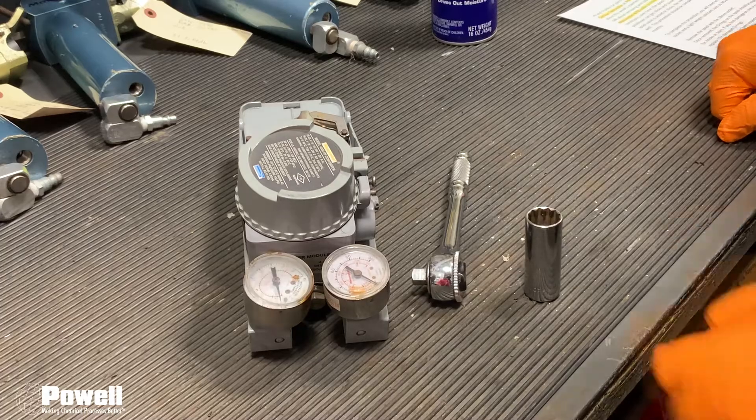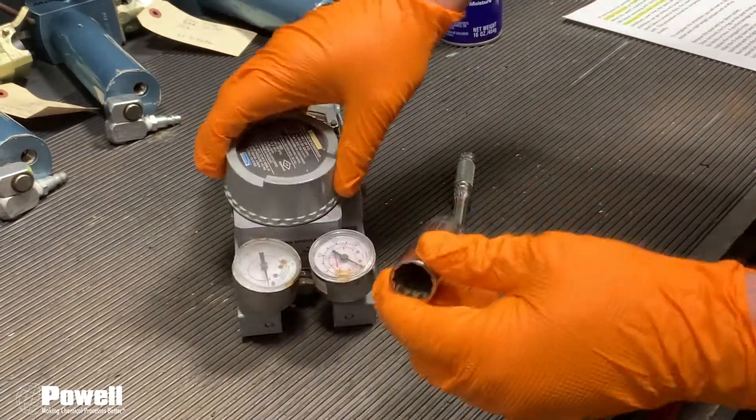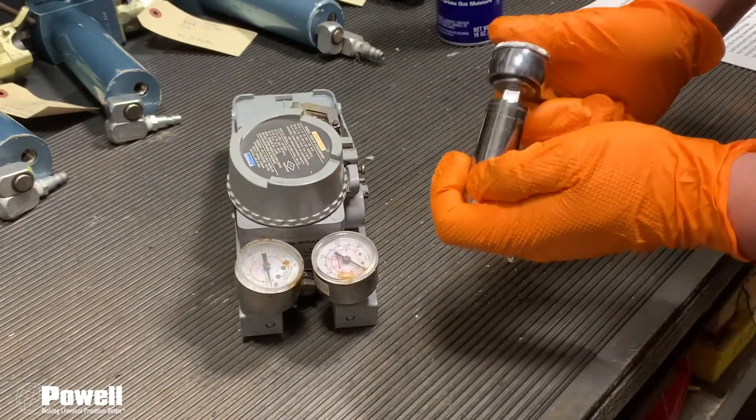To start, you are going to want to remove the spool with the 18 millimeter deep well socket like so.